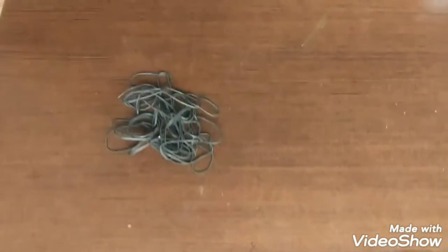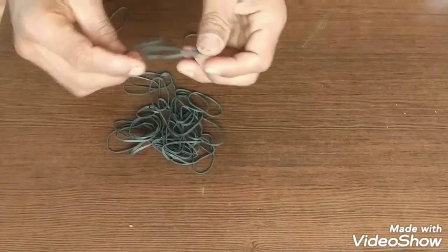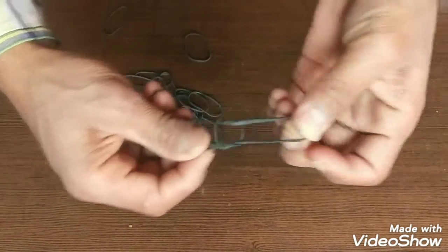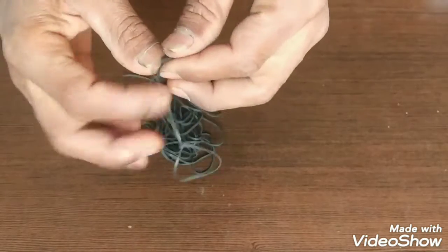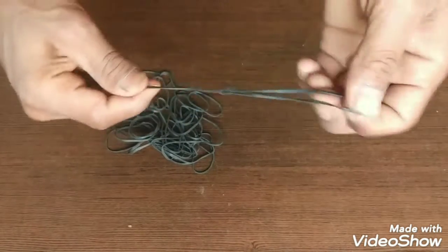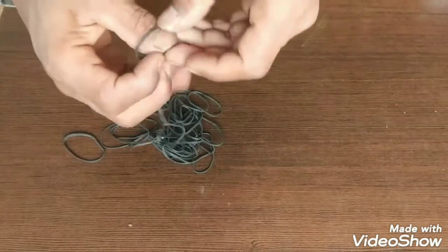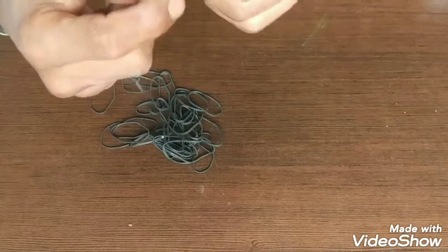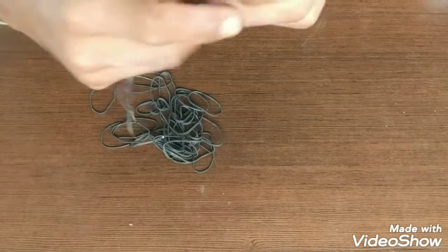I'm going to show you a rubber band. I'm going to show you a lamp. We've got it in a brand.